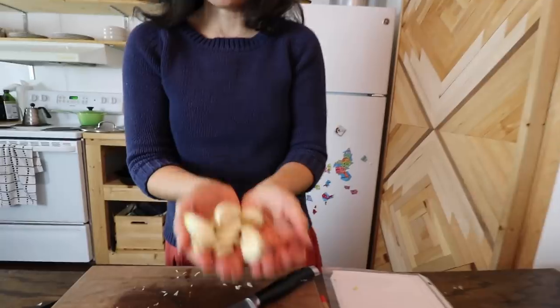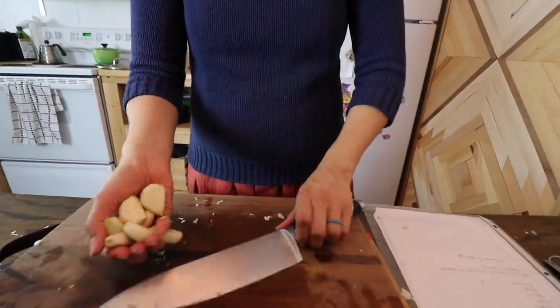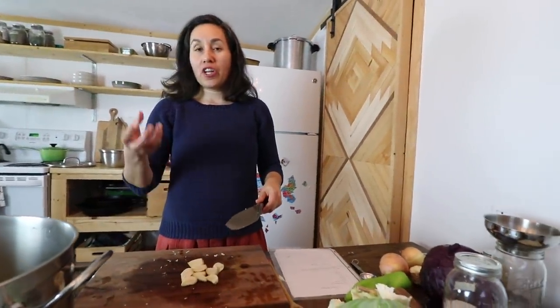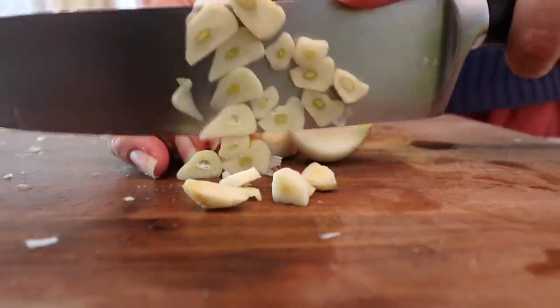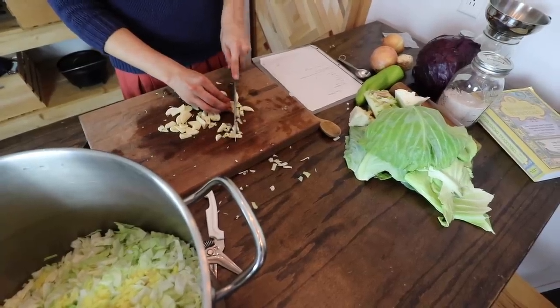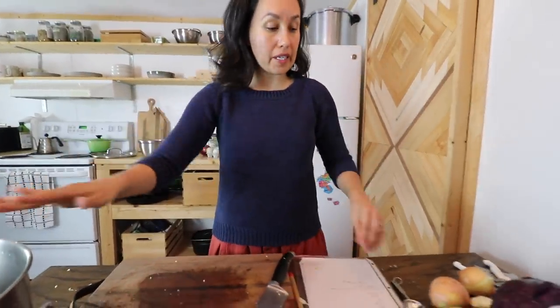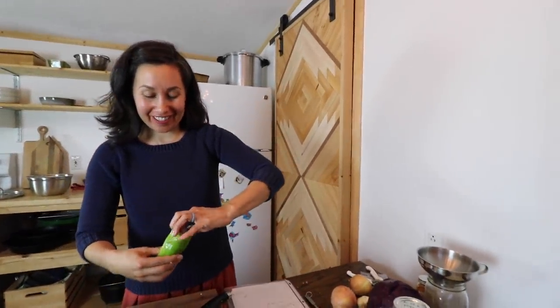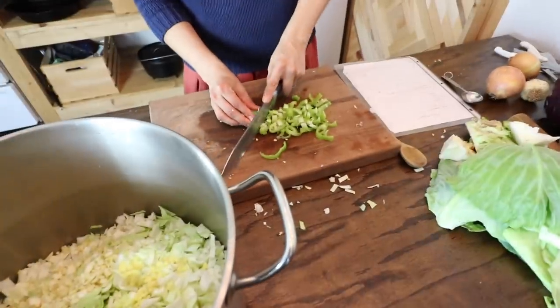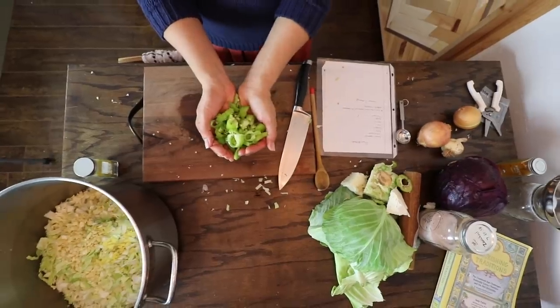Now let's get these garlic cloves chopped up. You just want to make sure they are bite-size friendly — when you bite into this, are you going to want to bite into half a garlic clove? I like them pretty small, so I'm going to chop these up really small. So our garlic is in. Let's chop up this Anaheim chili. I'm going to cut out the seeds just because it might be a little too spicy for me. A little bit of seeds is fine, but the whole bunch of them might be a little too much. Dump them in the pot.